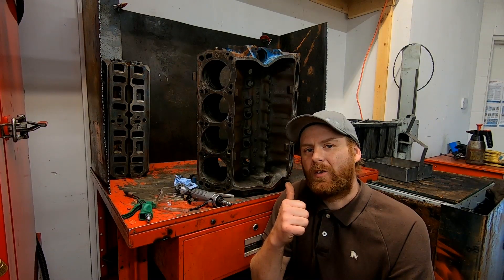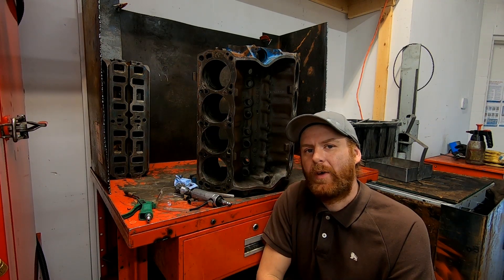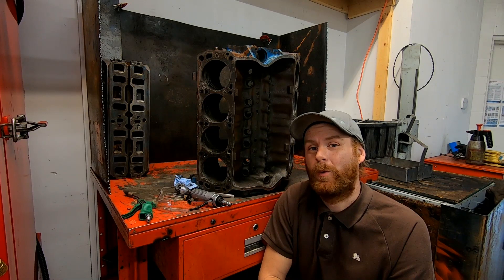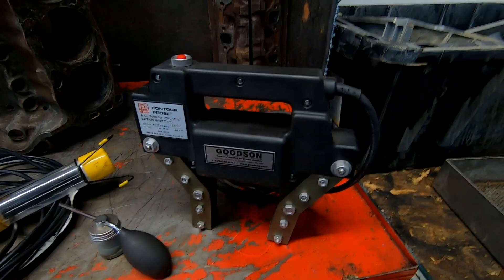I need to inspect this block for cracks and I've got three methods I use for that. First is a visual inspection — we already did a pretty good job on that, though my eyes are getting a little old. So we definitely rely on the next two inspections more. The second is magnaflux, and then I'll follow up with a pressure test.